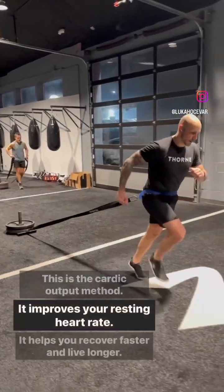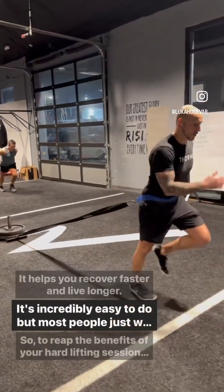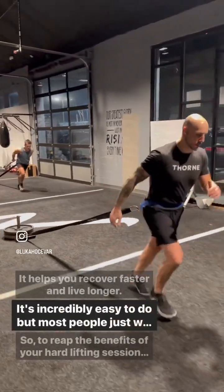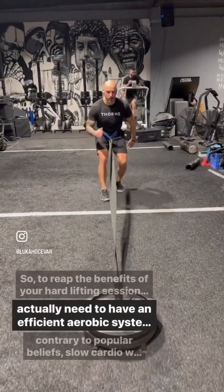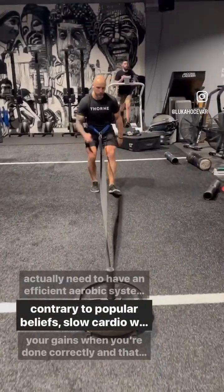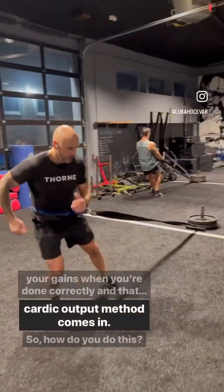This is the cardiac output method. It improves your resting heart rate, helps you recover faster and live longer. It's incredibly easy to do, but most people just won't do it. To reap the benefits of your hard lifting sessions, you actually need to have an efficient aerobic system. And contrary to popular belief, slow cardio will not rob you of your gains when done correctly. And that's where the cardiac output method comes in.